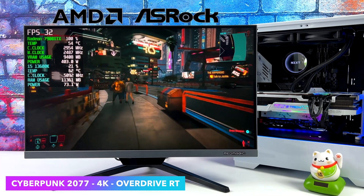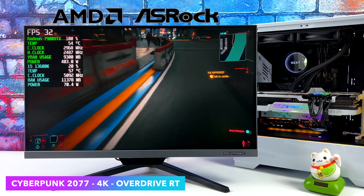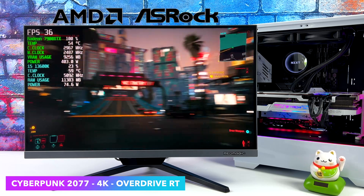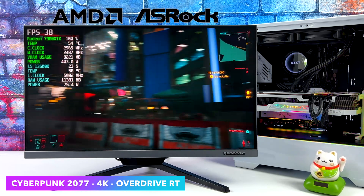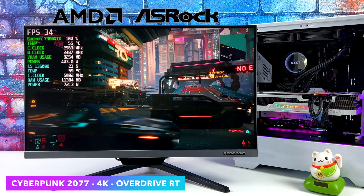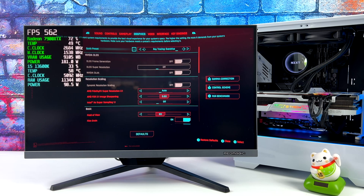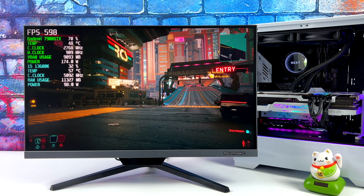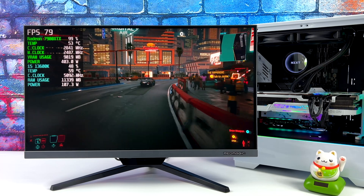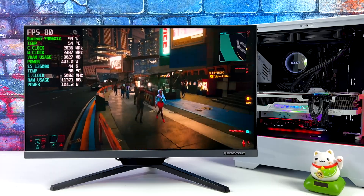One last setting I wanted to test was 1440p ray tracing ultra. We already tested it at 4K, and I know 1440p monitors are common now while 4K can still be quite expensive, so I wanted to see what we got here. With it set up like this we can get an average of 74 FPS at 1440p ray tracing ultra on the 7900 XTX.